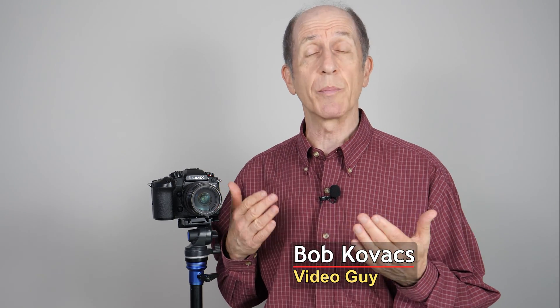That's what I know about the battery secrets for the Panasonic GH6 camera. Maybe that'll help you figure out some things you need to do with your GH6. Hey everybody, I'm Bob Kovacs — thanks for watching.